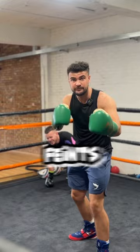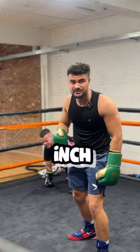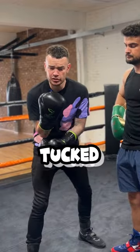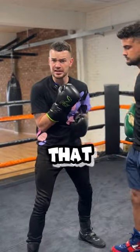You see, a high catch leaves us vulnerable to the body and vulnerable to feints, as it pulls our elbow up just that inch too high. As boxers, all we need to ensure we do is keep our elbow tucked, our glove tight to our chin, and just dip into that oncoming shot.